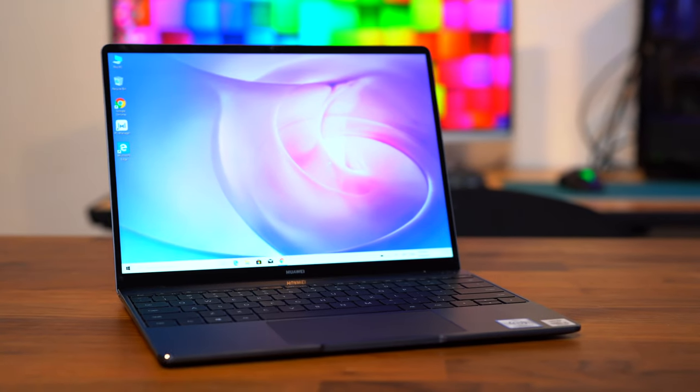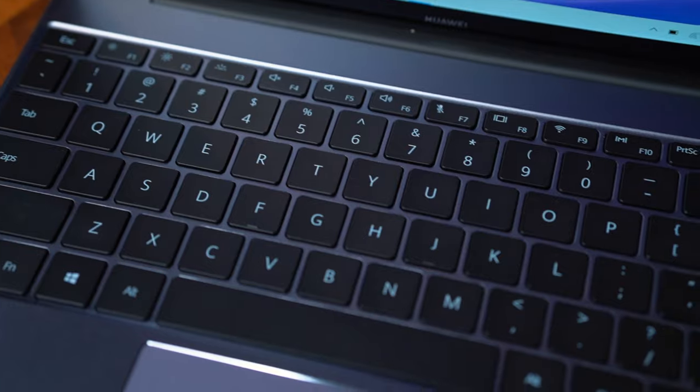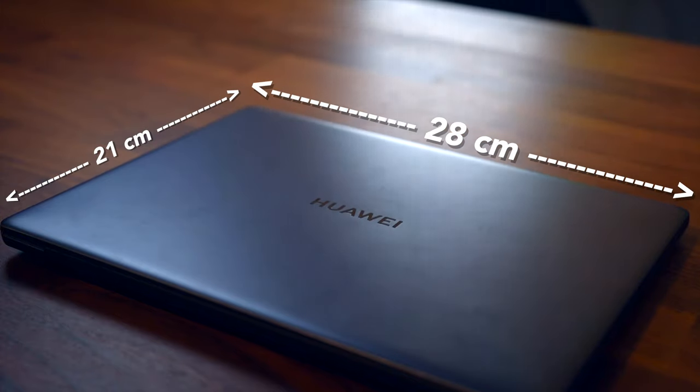Huawei has released a new range of laptops for 2020, and the MateBook 13 is one of them. As the name suggests, this is a 13-inch laptop, which is pretty compact. The laptop is about 28cm by 21cm, which is slightly smaller than an A4-sized paper. Also, the MateBook weighs only 1.3kg — super light.